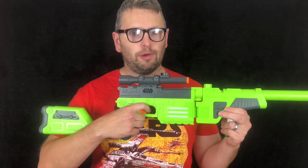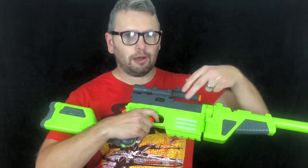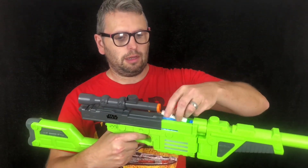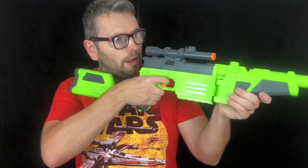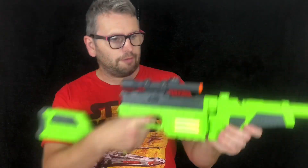How does the blaster work? Well, this is a spring-fed blaster with an internal magazine built into the Solo blaster part. To get to it, you pull back on the priming handle and in here you can load four darts. Once you've loaded, push back on the priming handle and pull the trigger. That fires one dart. Pull back on the priming handle again and you can fire your second dart.